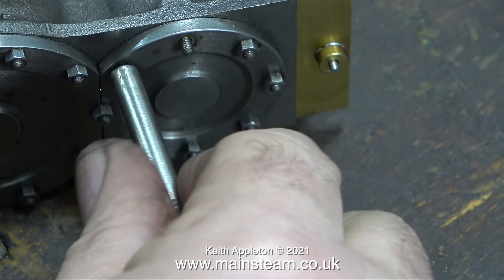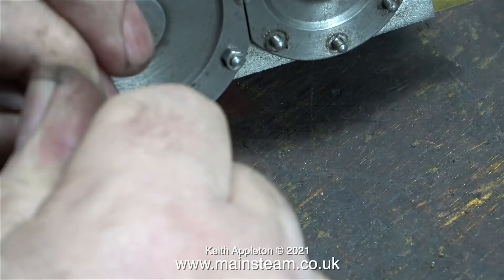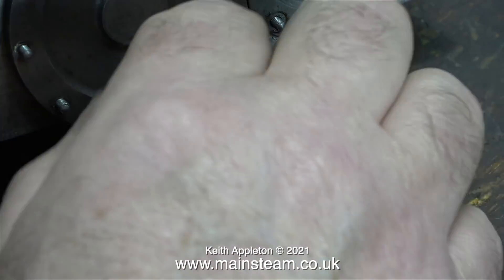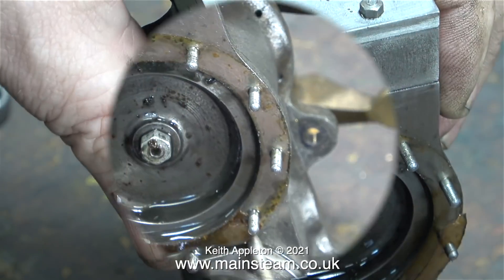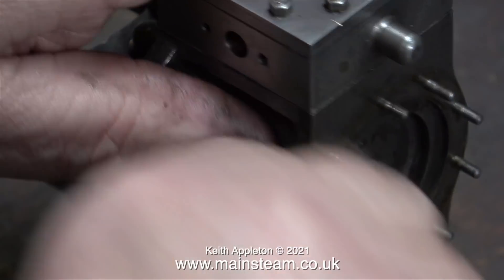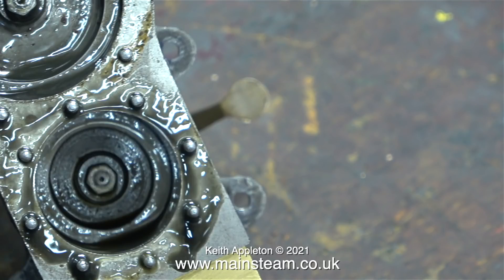I'll remove the rest of the covers starting with the intermediate one — I've increased the video speed to 400% to make this quicker. In this clip I'm removing the low pressure cylinder cover very carefully with the blade of a screwdriver, and this one has a gasket, or what's left of one. When I removed the cover from the intermediate cylinder that was also fitted with a gasket, but the gasket material was incredibly thin and just broke up as the cover was lifted.